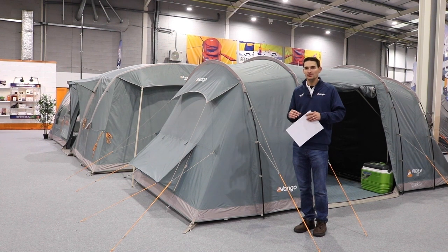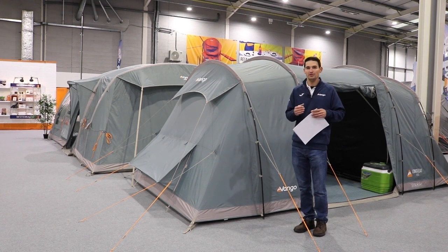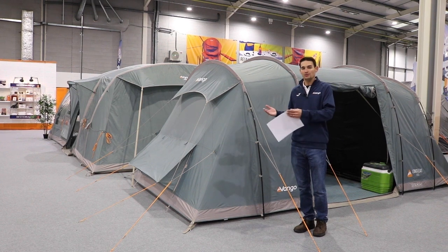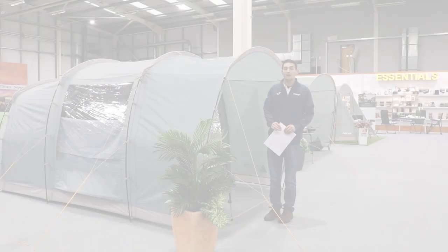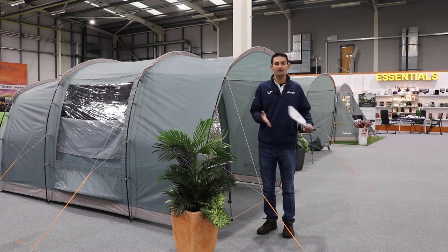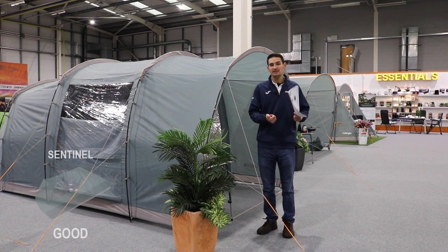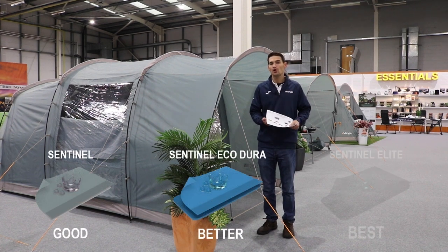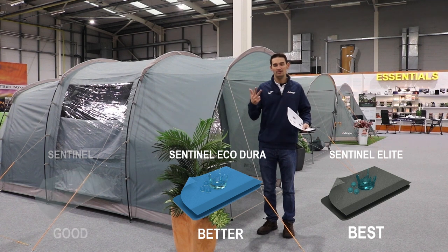It's all very confusing buying a tent so I'm going to try and simplify it as best I can to help you get to the right tent and pick the right one for you, so you don't end up with one that's inferior to your needs or too much the other way where it's actually too good for what you require. We start with the entry level tents. All Van Gogh's ranges — essentially there are three ranges — and the best way to remember them is good, better, best. They've got the Sentinel range, the Sentinel EcoDura, and then the Sentinel Elite ranges. So the Sentinel is your good, the EcoDura is your better, and the Elite is your best.